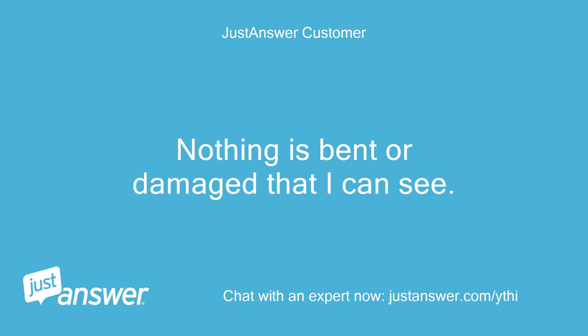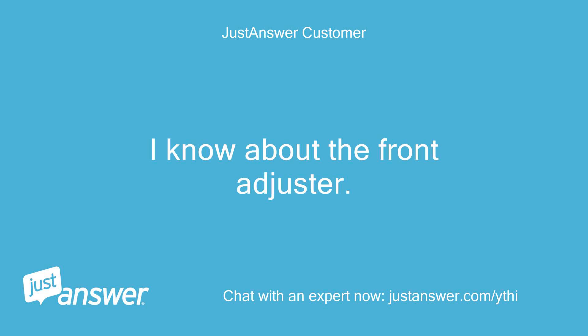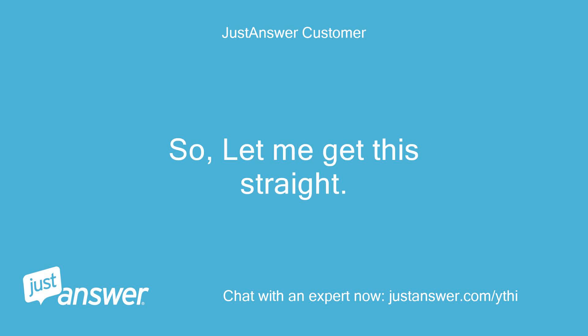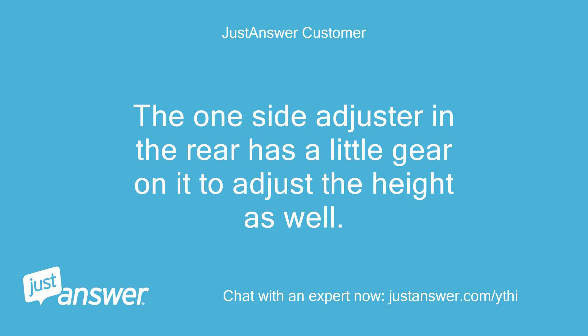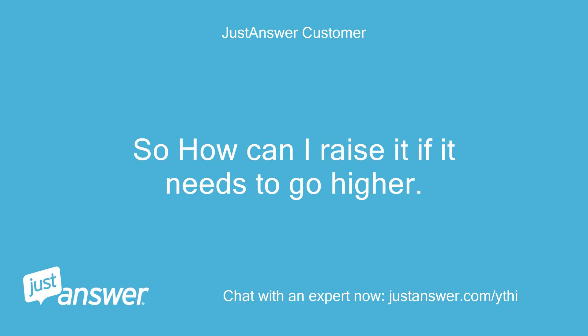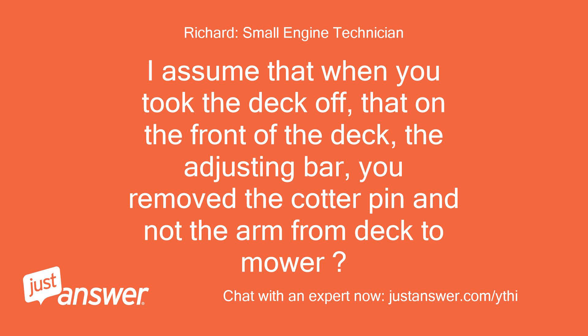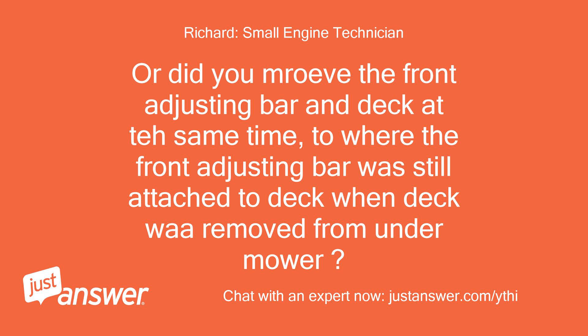Nothing is bent or damaged that I can see. What lever position do you start at to put the deck back on? I know about the front adjuster. So let me get this straight: the front will adjust higher with the one bar nut turning right or clockwise. The one side adjuster in the rear has a little gear on it to adjust the height as well. The other side-to-side adjuster in the rear has no adjustment — so how can I raise it if it needs to go higher? I assume that when you took the deck off, on the front of the deck, the adjusting bar — you removed the cotter pin and the arm from deck to mower? Or did you move the front adjusting bar and deck at the same time, where the front adjusting bar was still attached to the deck when the deck was removed from under the mower?